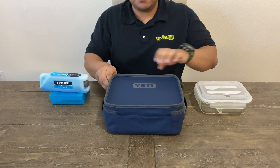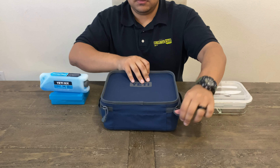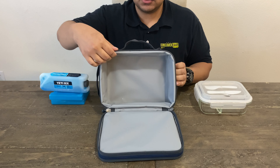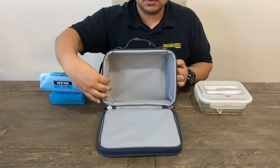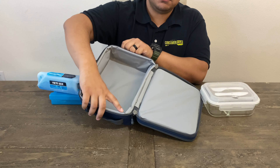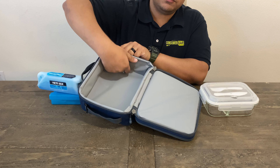And on the inside, we have nine and three quarters width, seven and three quarters depth, and then a two and a half inch height that you can actually store the food in.